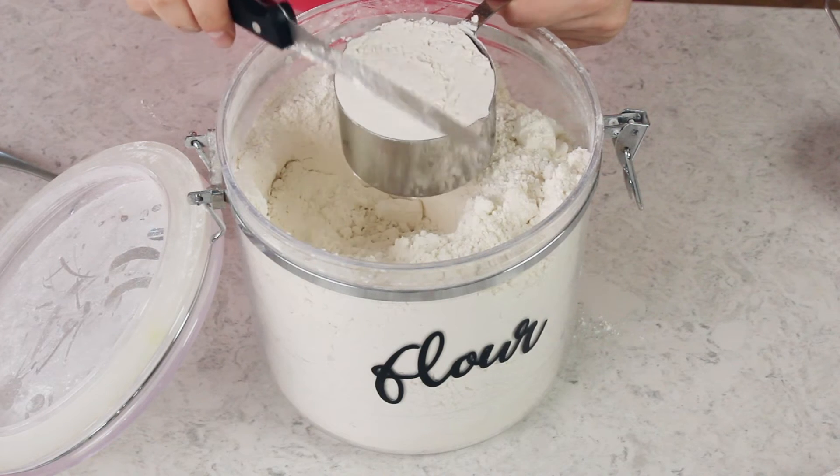Now I know this is such a simple technique, but the difference between this cup of flour and this cup of flour can actually be very significant. You can end up adding extra tablespoons or even extra cups of flour into your recipe without meaning to if you measure improperly.